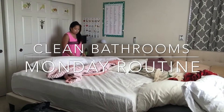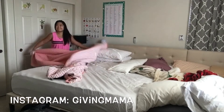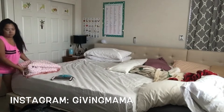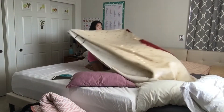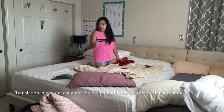Hi guys, this is Mona and welcome to my channel. Today is Monday and I will be cleaning our bathroom. Please clean with me and I hope that you'll enjoy this video. First I'd like to make our bed when we wake up in the morning so that this gives me a sense of accomplishment for the day.